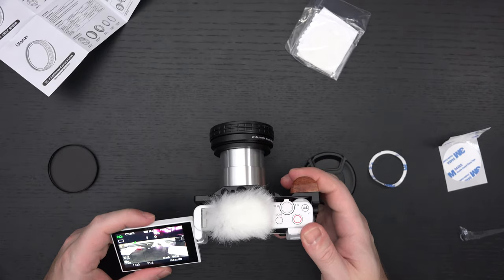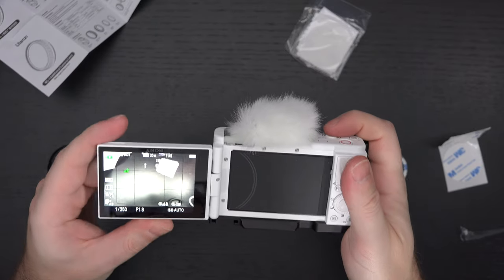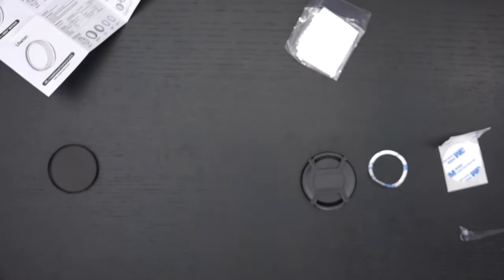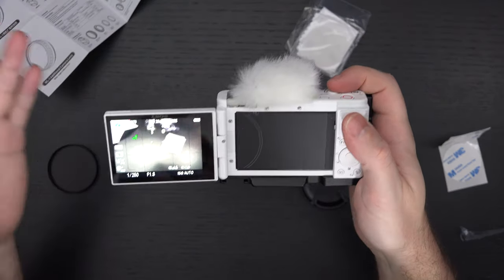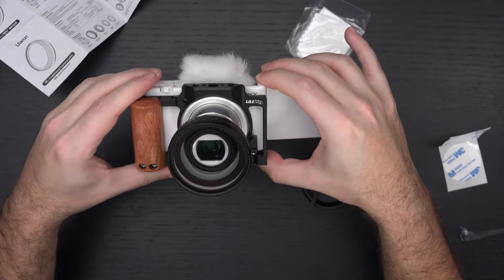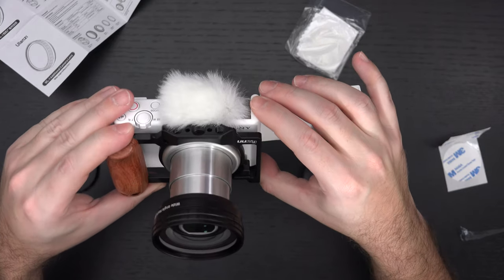That seems to have done fairly well. Yeah, it's looking pretty good. Taking a look around the studio — it definitely made things considerably wider. I'll have to test it and see how soft things may have become. Not the most beautiful-looking setup, but it certainly works based on what I'm seeing.